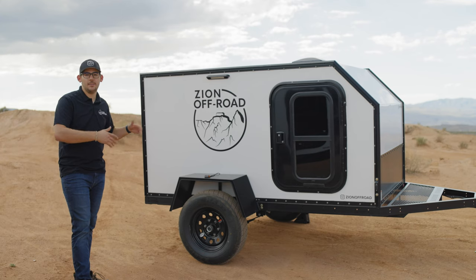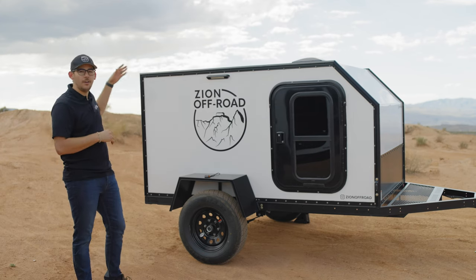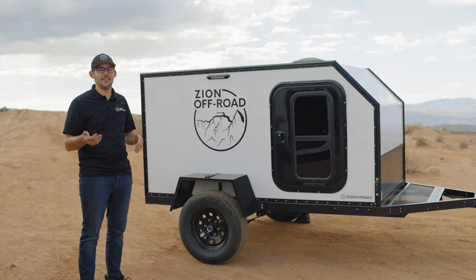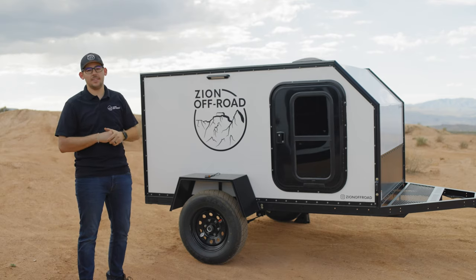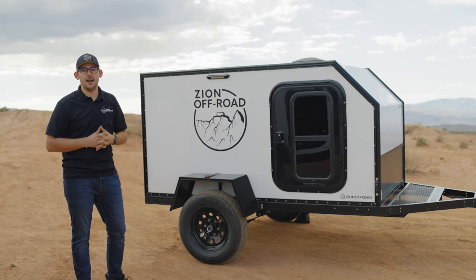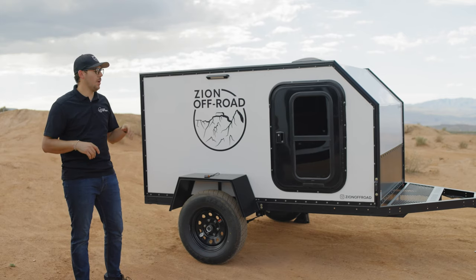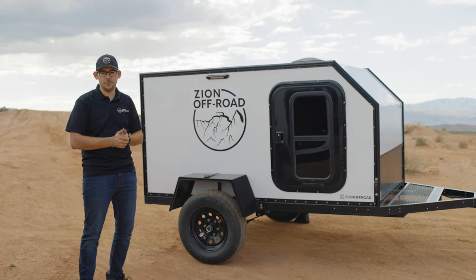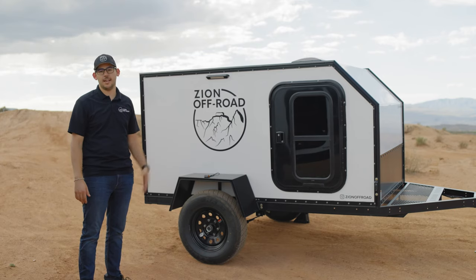Starting over here with the base model. The base model has an exterior dimension of 155 inches from the front coupler all the way to the back rear receiver, a max width of 85 and a half inches from fender to fender, and a height of 82 inches from the floor to the top of the vent on the ceiling, making it small enough to fit through most common garage door sizes. With a weight of 1,380 pounds it's light enough to be pulled by most vehicles, but with a max capacity of 3,000 pounds you have plenty of room for gear and accessories.